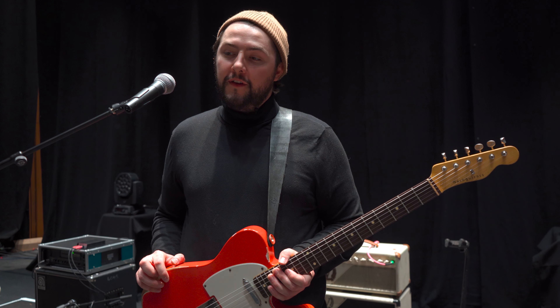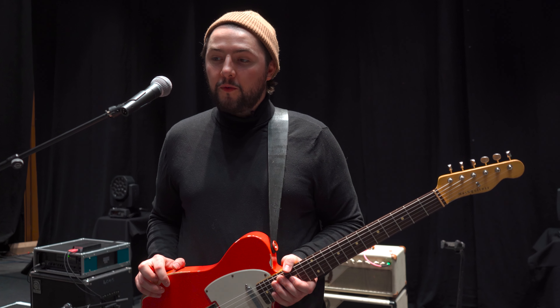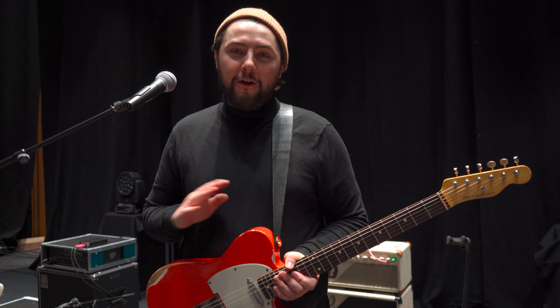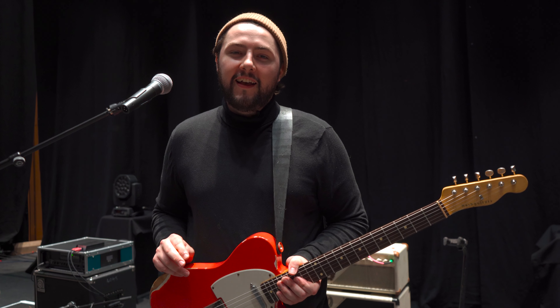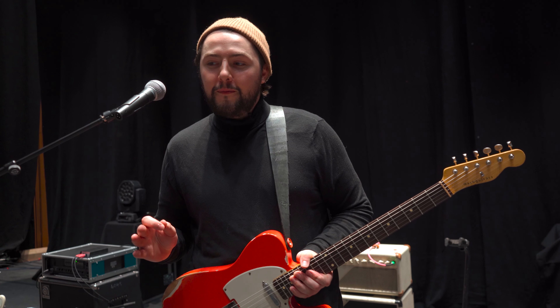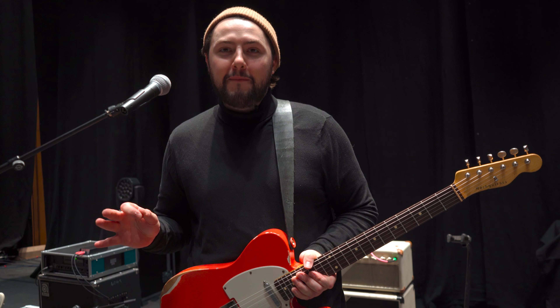Funnily enough, I came across Victory a few years ago when, unfortunately, outside my studio — my old studio — my car got robbed and all my gear was robbed, my amp and all my effects. And a dear friend of mine back home, Ed Phelan, loaned me his Victory amp at the time.